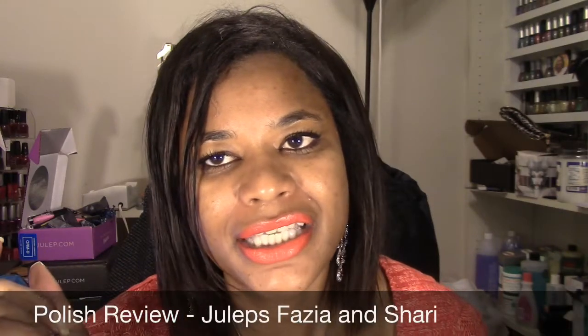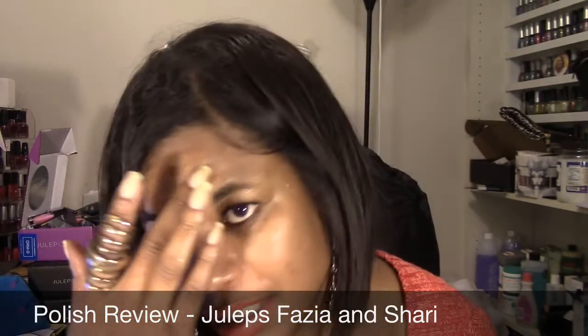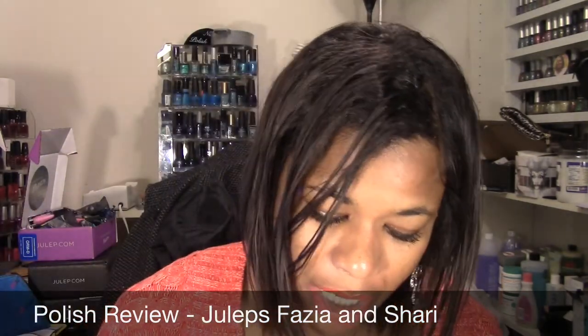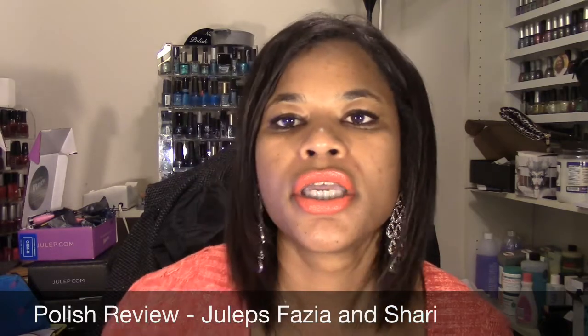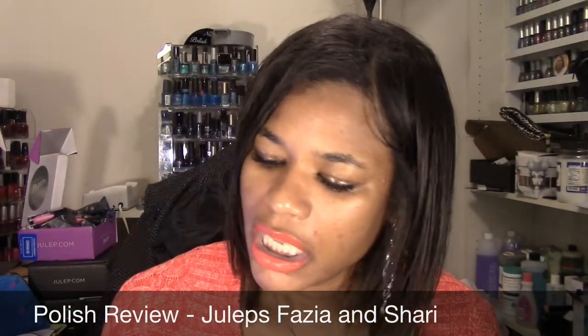Hello everyone, it's Lorraine and today I'm coming to you with my next polish review video. As usual I will be using colors that I have yet to use in this mani. I am going to be using two colors from Julep that I received in my November Julep box.